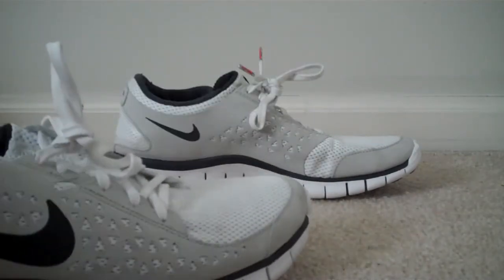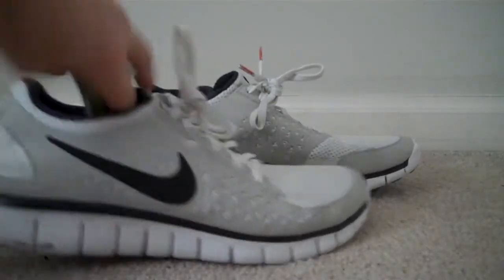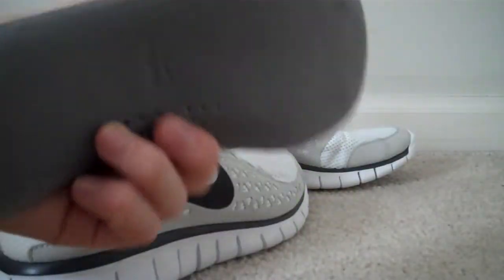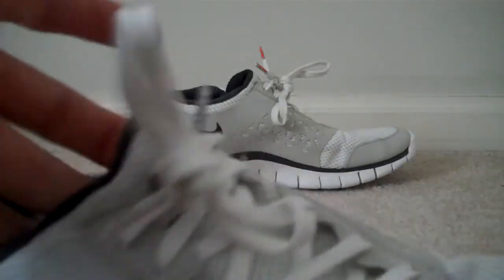It runs true to size. It's super thin — not much support, but just enough. As long as you're running the right way, it'll be fine. There's not really a tongue — you just slip your foot in. It can be kind of hard to get your feet in, but if you loosen the laces a little bit, you should be fine.